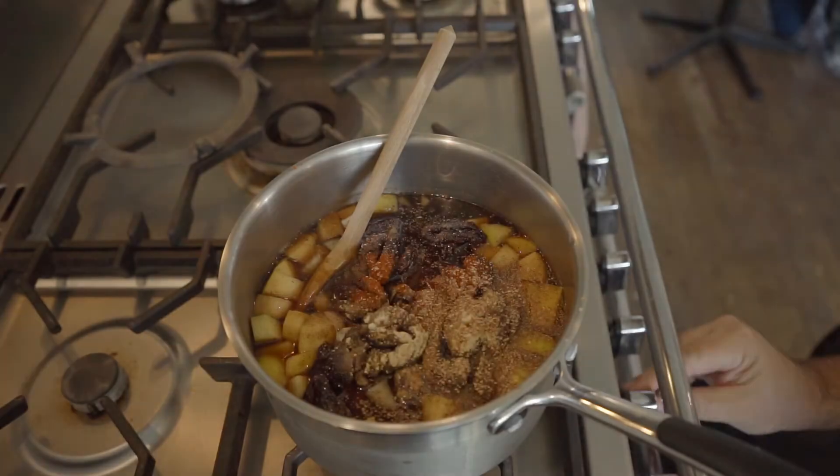Once you've got that all in the pan, we're going to get this over on the stove. We're going to bring it up to the boil and let it boil for about 10 to 15 minutes, and then we'll bring it back over onto the table. We'll see you back here after the stove.